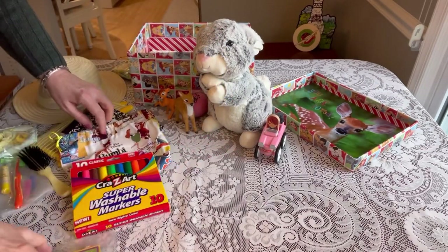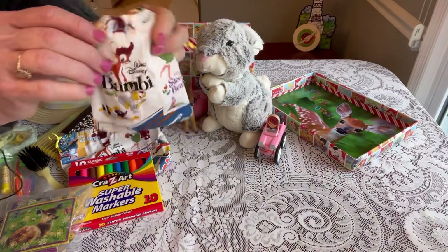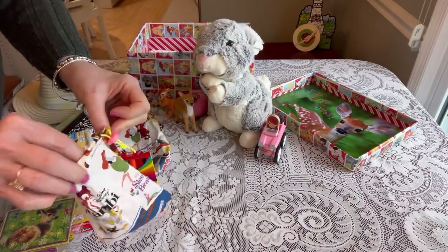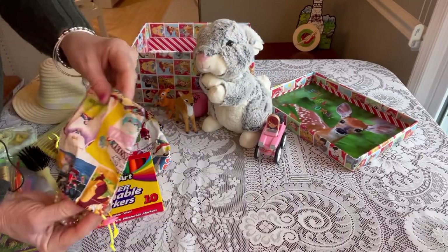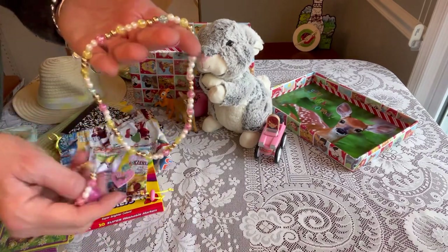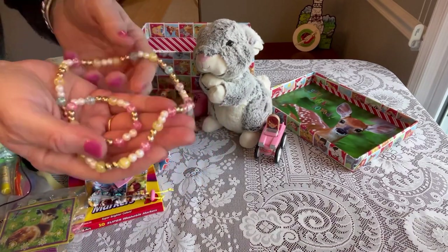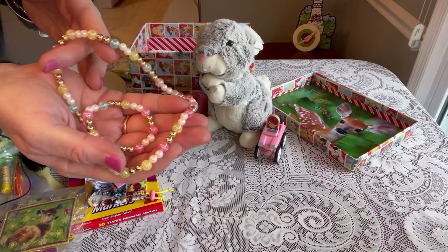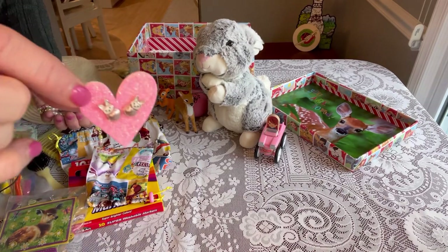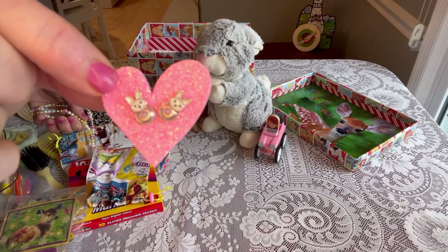She has another little bag with the same Bambi fabric, this one with a little pink pull. Inside she has some jewelry — a beautiful necklace and bracelet donated by a sweet friend of mine, which I think she got from Claire's. Then I have a little pink heart with two little bunny earrings attached that I got from Walmart on clearance last year.